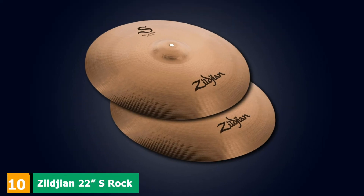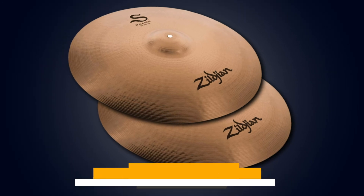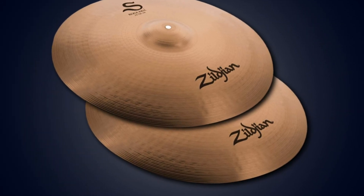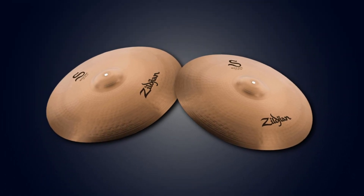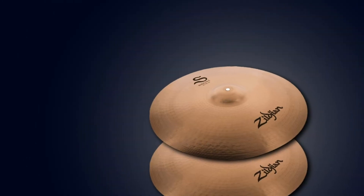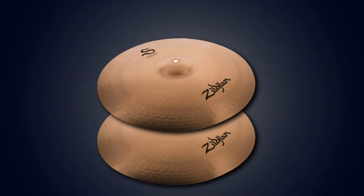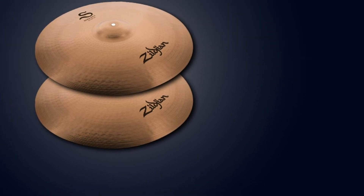Finally, the number 10 position is dominated by the Zilgian 22 S-Rock Ride Symbol. The Zilgian 22 S-Rock Ride Symbol was made with beat-well value, 88% copper and 12% tin for a balanced tone. It features top-bottom lathing for weight, feel, and sound. Extensive hammering gives it the dialed sonic response through all frequency ranges, and of course it features a brilliant finish too. Many reviewers love the sound of this cymbal, and there aren't any major downsides to speak of.